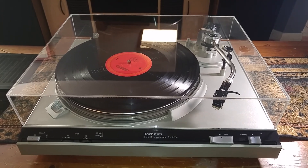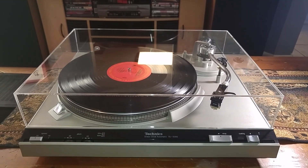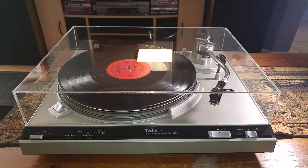So there you have it — that's a Technics SL3200. It's all ready to go, just waiting for some vinyl. If you have any questions, feel free to contact me, and thanks a lot for looking.